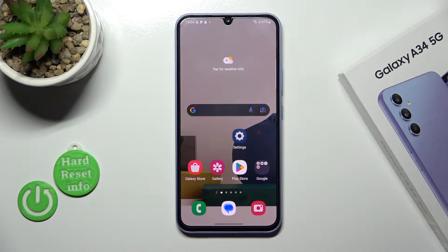Hi, today everyone with me, Samsung Galaxy A34, and I'll show you how to install iPhone keyboard on this device.